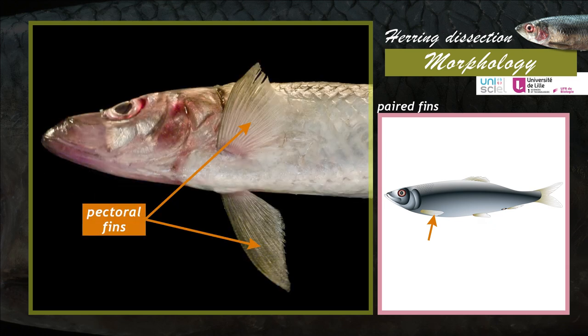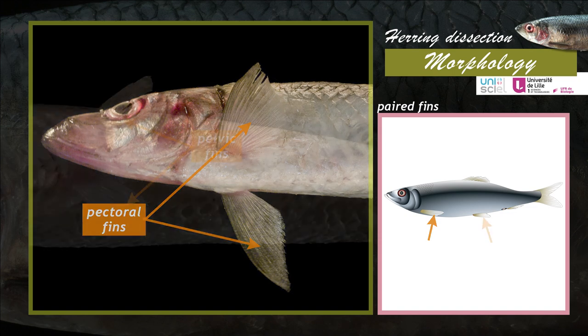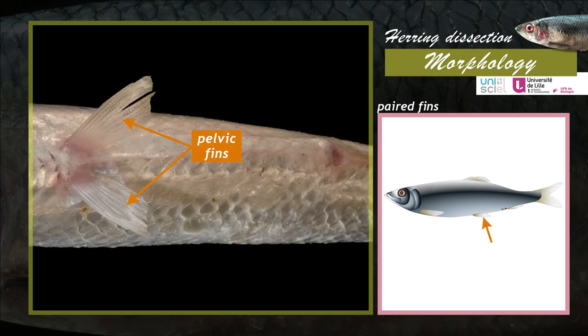The herring has two sets of paired fins. The anterior fins, or pectoral fins, are located behind the operculum. The posterior fins, or pelvic fins, are located on the ventral side, in front of the anal and urogenital papilla.